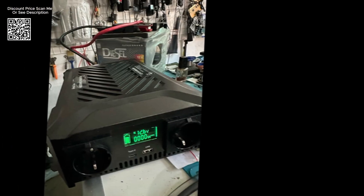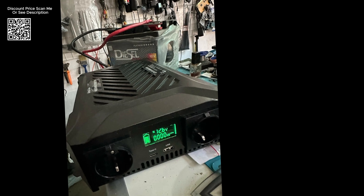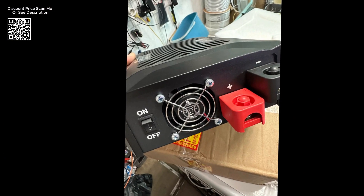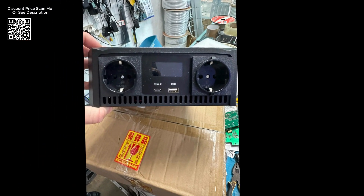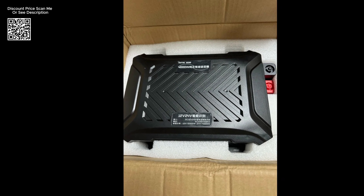Generating a pure sine wave output, the DataBoss Inverter delivers stable and reliable power suitable for sensitive electronics such as laptops, audio equipment, and medical devices. This ensures that connected devices receive clean electricity, free from interference or potential damage caused by irregular power signals.